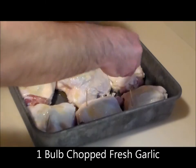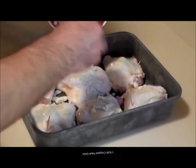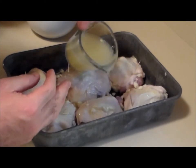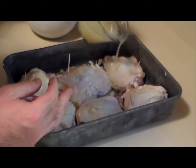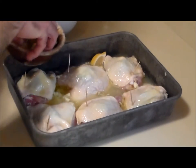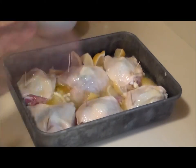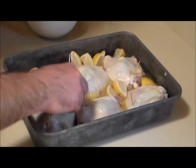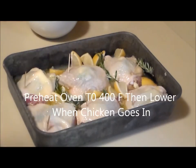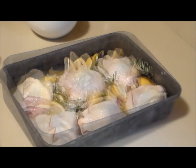Then we're gonna put a bulb of chopped garlic all around it. One cup of lemon juice will rinse the garlic off the chicken — don't want it to burn on there. Then we're gonna put some pieces of lemon and tuck in some fresh rosemary. Fantastic — that goes into a 350-degree oven for 45 minutes.